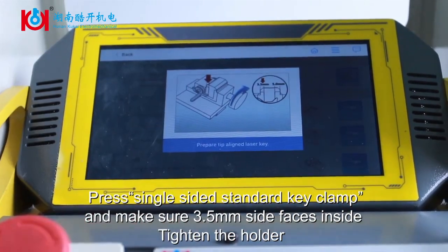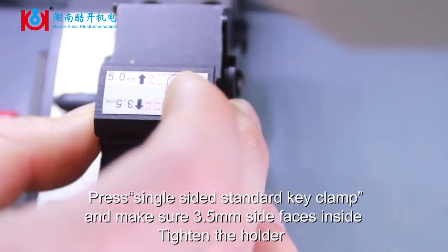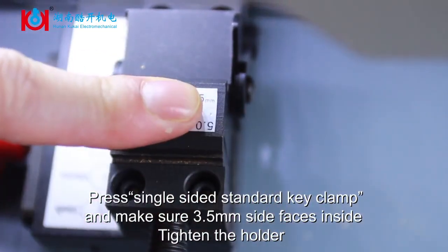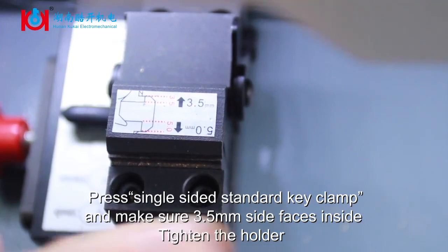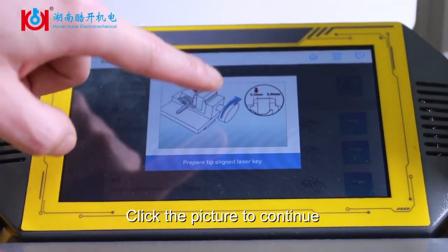Press Single Sided Standard Key Clamp into place and make sure the 3.5 mm side face is on the inside. Click the picture to continue.